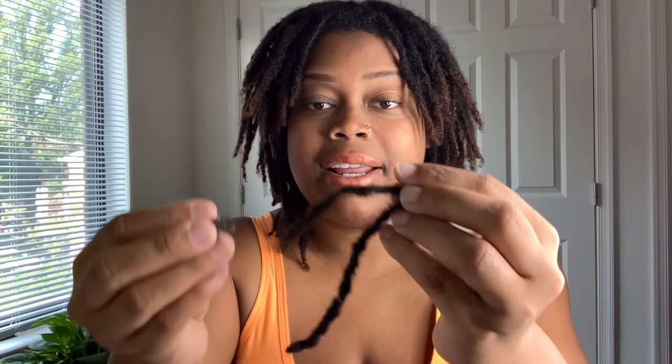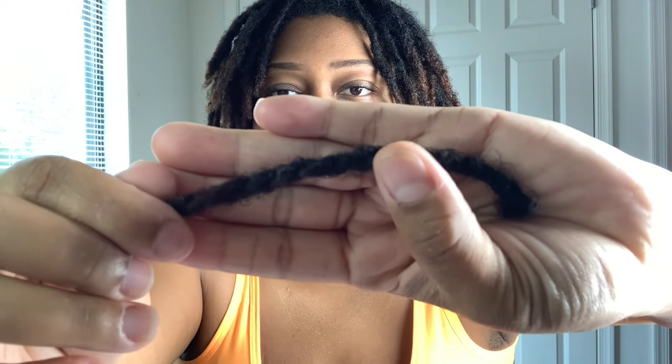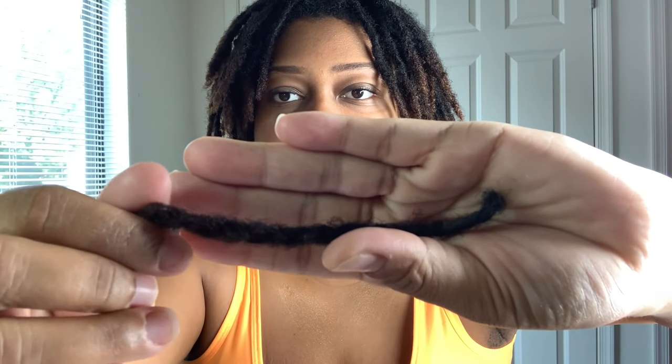I want to share the mistakes that I made. I was not doing what I needed to do to prevent lint, so I had lint build up that became embedded in my locks. I couldn't just pick it out — it was fully embedded, and as I was picking the lint I was also pulling my hair, causing my locks to thin out. I ended up having to cut these locks off. This was the first back row, and nothing can save them — the lint is so intertwined with my hair that continuing to pick would leave me with no lock at all.